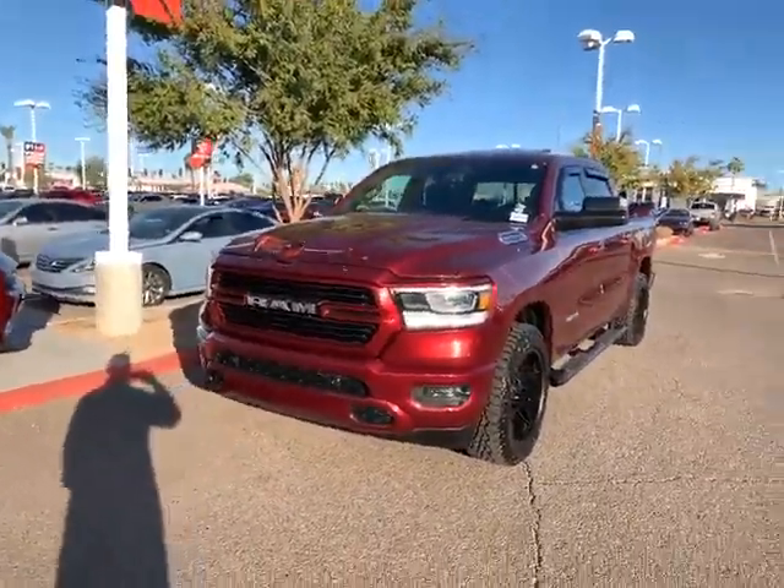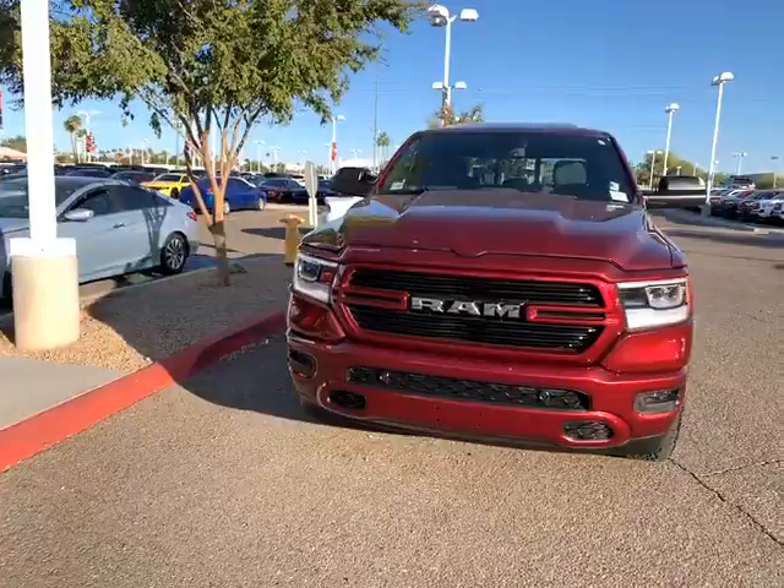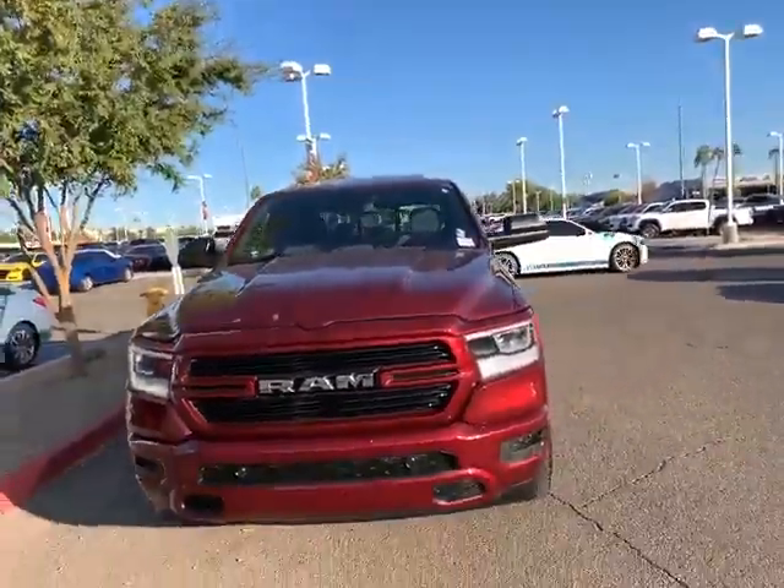Hi, good morning Joel. Here's that Ram truck that you saw on the website. This is Jorge with Larry Miller Dodge. How are you? Like I said in my voicemail, I figured I'd do a quick video here for you.